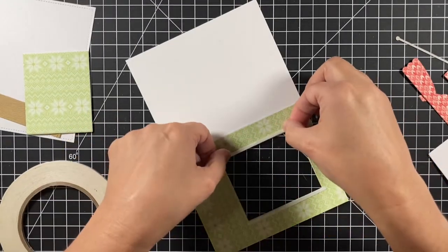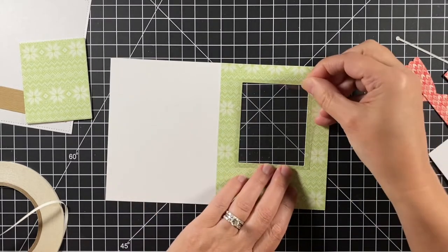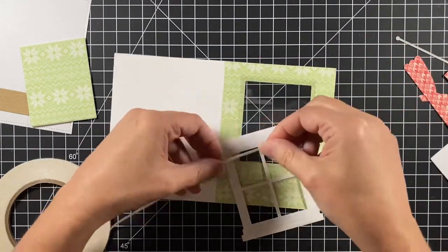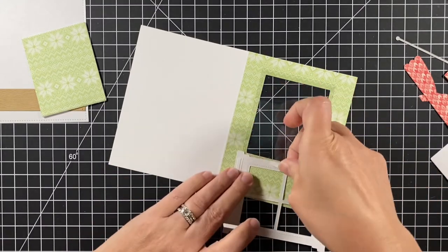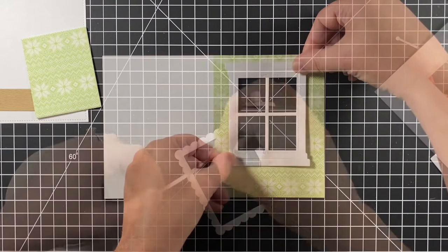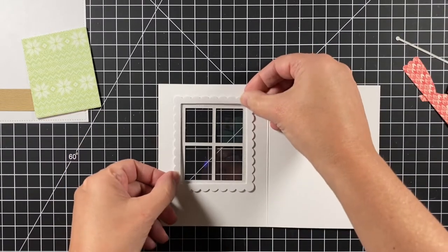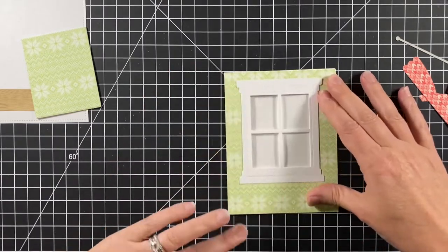I'm adding some one-eighth inch double-sided tape all around that window opening so I can add my acetate. The window will go right over that. Then I'm going to use some eighth inch double-sided tape again and put it on the window. I don't have to go all the way around, so I'll take a smaller piece on both sides, take off the release paper, and add my window frame. To finish off the inside window part, I take that scalloped frame, put double-sided tape on it, and put it around the window just to finish that off.